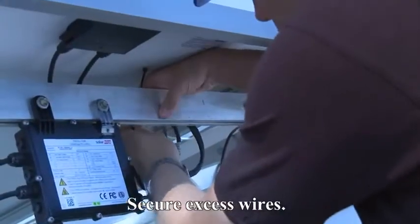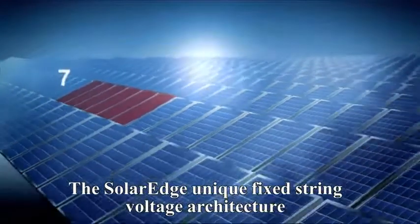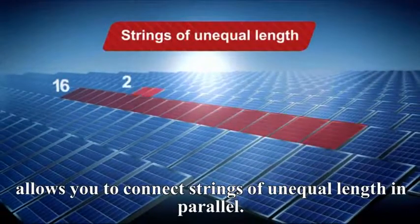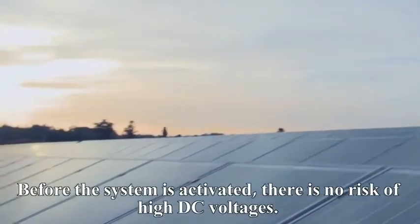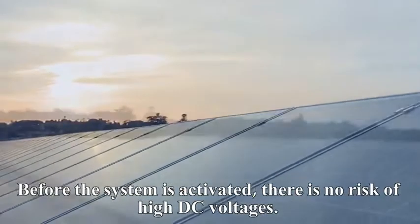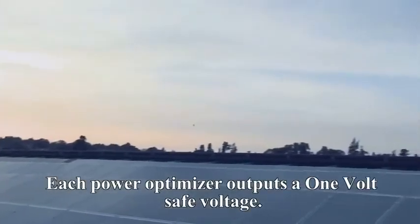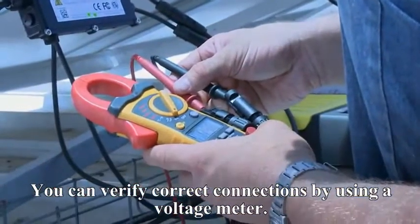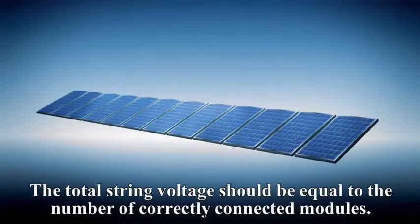Secure excess wires. The SolarEdge unique fixed string voltage architecture allows you to connect strings of unequal length in parallel. Before the system is activated, there is no risk of high DC voltages. Each PowerBox outputs a one volt safe voltage. You can verify correct connections by using a voltage meter. The total string voltage should be equal to the number of correctly connected modules.